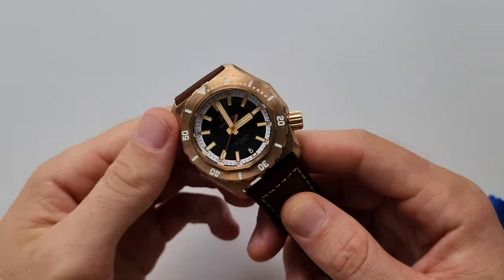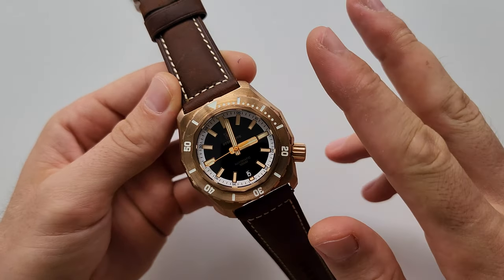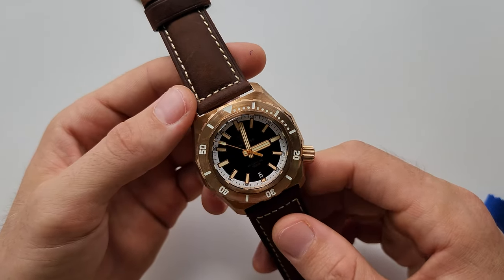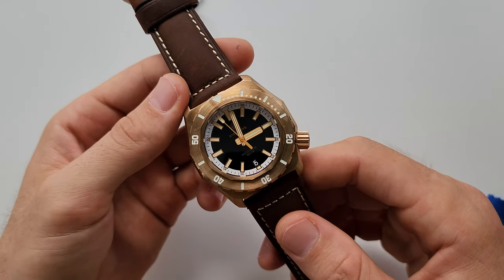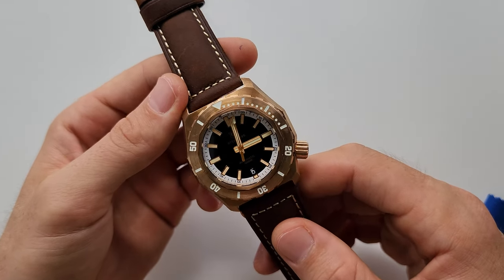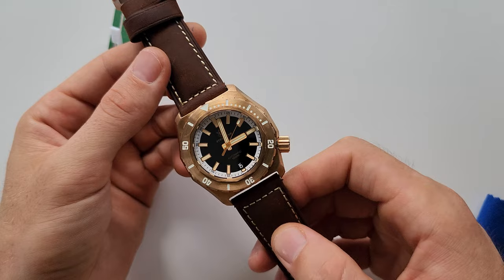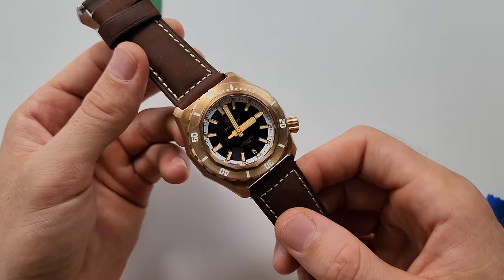The best part of this watch, I think, is the lume. They combined two kinds of lume here: BGW9, which is blue, and C3 Swiss lume. These two lumes are incredibly beautiful and bright. You know that SteelDive makes outstanding lume, and this is not the exception. In a moment I'm going to show you how it looks in battery light outdoors, and of course the lume — it's really, really beautiful.